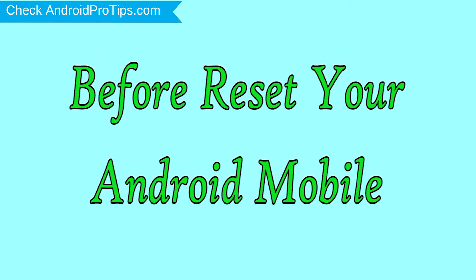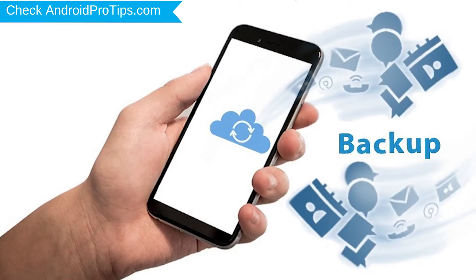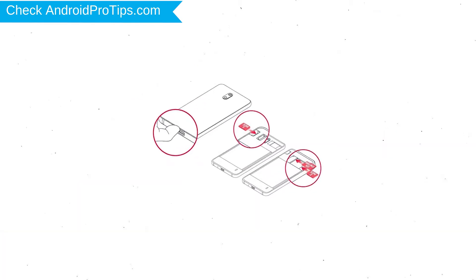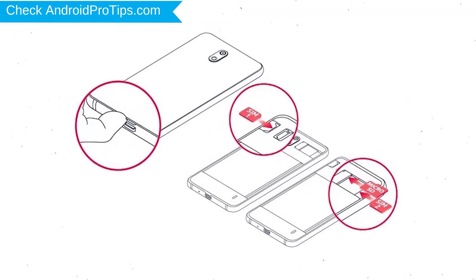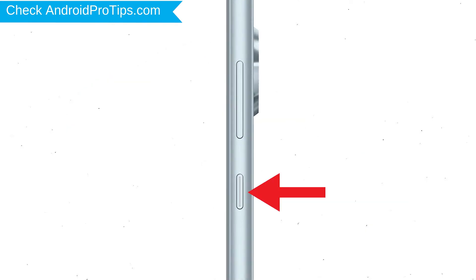Before resetting your mobile, charge your mobile if the battery is less than 50%. Make sure that the data on your device is backed up so you do not lose valuable photos or documents. Reset deletes all your mobile data, so you should back up all important data and remove your SIM and SD card. Then power off your mobile by holding the power button.